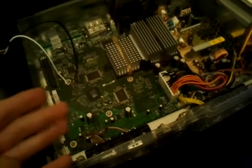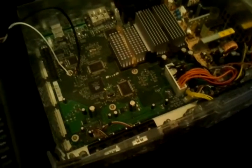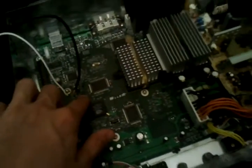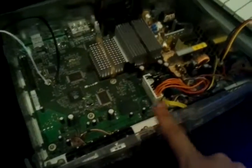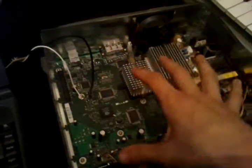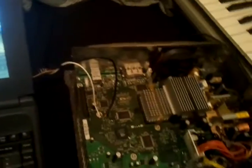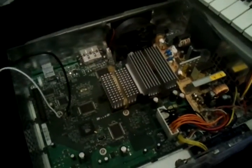That chip contains the console serial, the region, and loads of different stuff, so that chip essentially tells the system exactly what it is. It tells it what serial it is, it even tells the Xbox Live serial number. That's how they know what console to ban, because this sends the serial number from that chip to the Xbox Live servers and that's how it works — obviously completely pointless now because you can't get these on Live anymore.